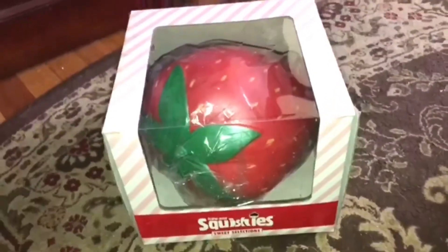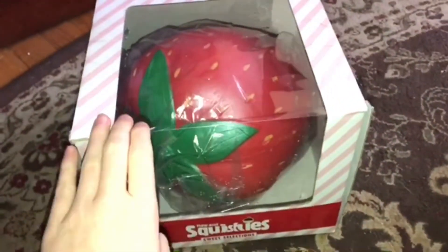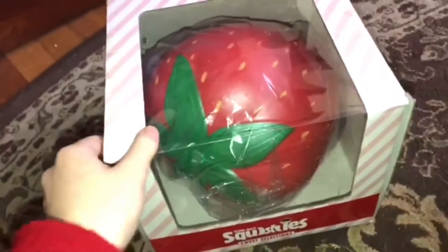Hey guys, welcome back to Sarah's Sketches. In today's video, my sister Allison, Kawaii Toy Collector, me and her just got this really big squishy.